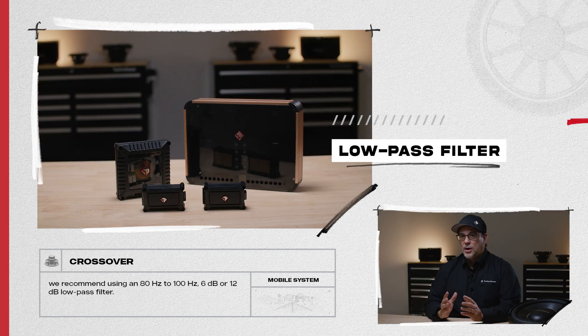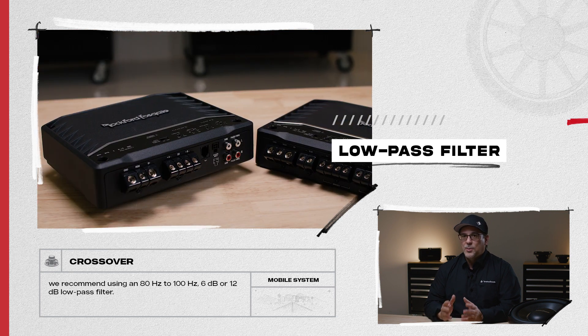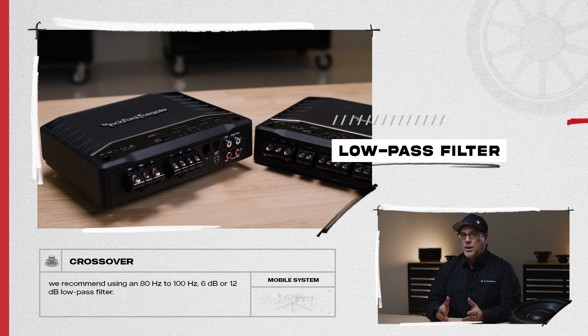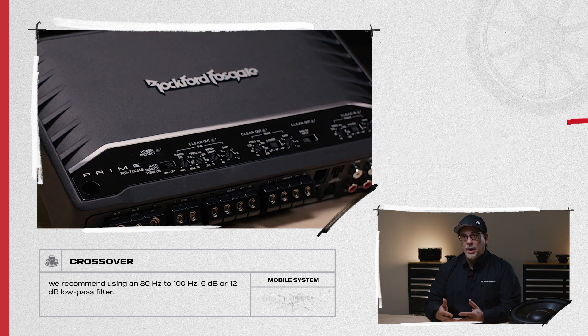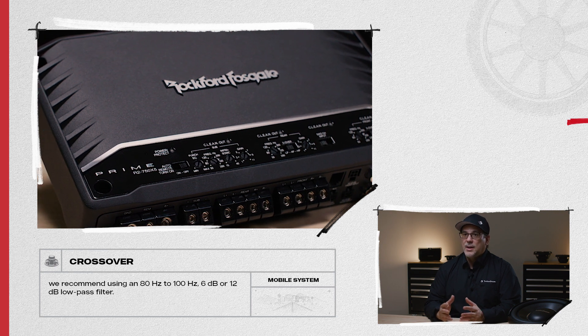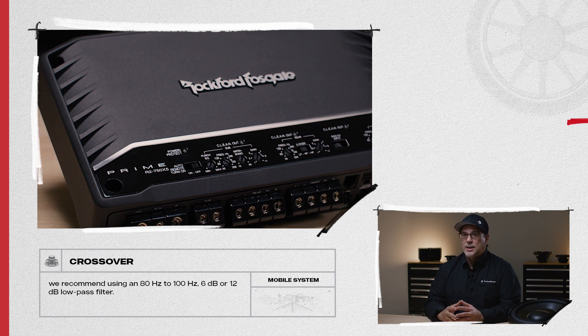Finally, to make sure our subwoofers play only bass notes, we suggest using a crossover. To prevent lower mid-range vocals from bleeding into your subwoofers, we recommend using an 80 Hz or 100 Hz, 6 dB to 12 dB low-pass filter. Many amplifiers have electronic crossovers built-in, but you can also make a passive filter using inductors.